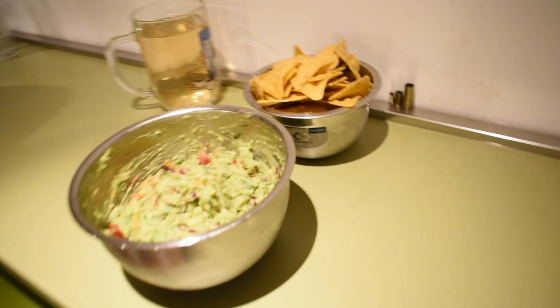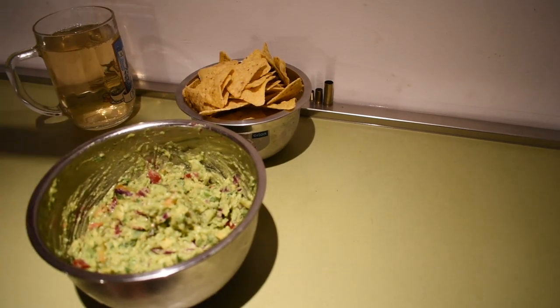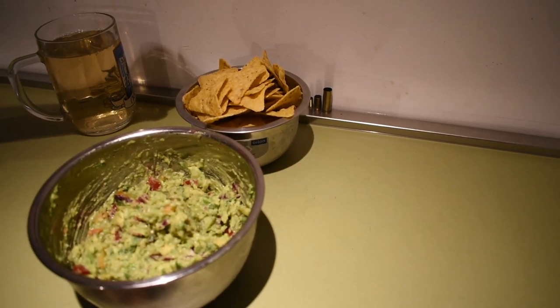This is how guacamole should look, and it is always a good idea to eat it with a little nachos right here. Have a good time!